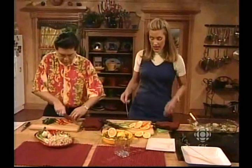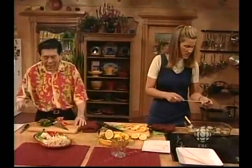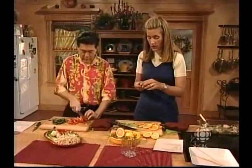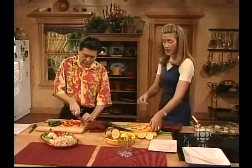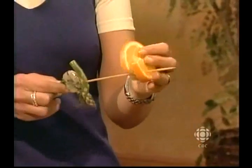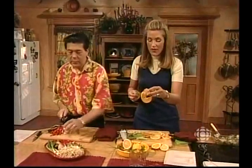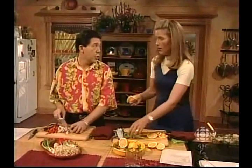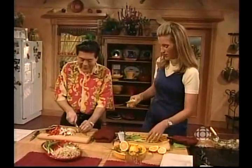Now I'm starting to skewer. I'm taking the orange and covering the scallop in the orange. This is a half-hour show and we did say we cook dinner in half an hour. These are going to take about six minutes on the grill. I'm skewering my shrimp and leaving the shell on so we'll have really moist, juicy, plump shrimp. And now I'm doing a lemon slice.